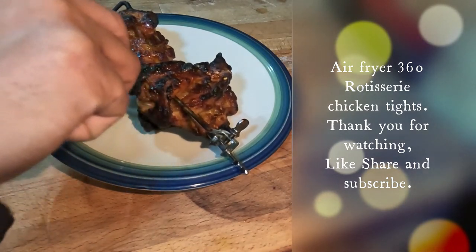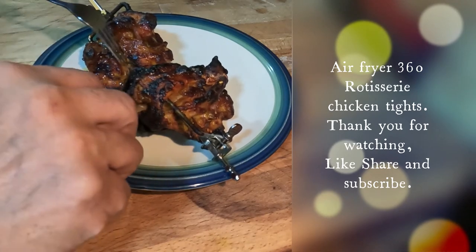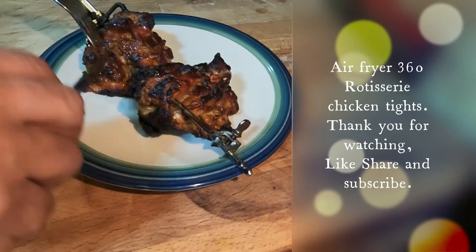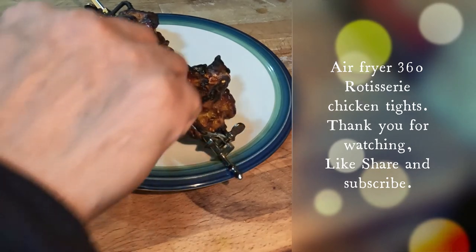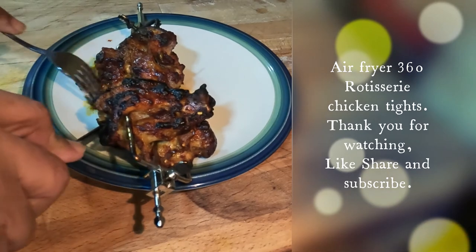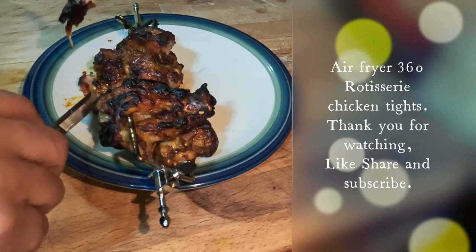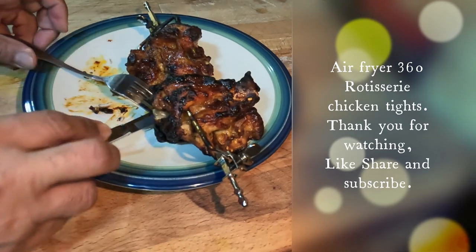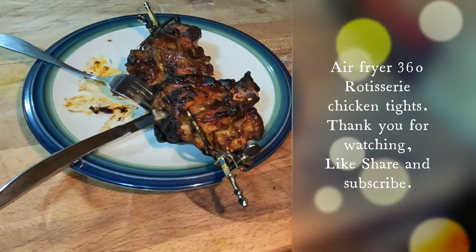It's well done, done all the way through. Fantastic! Took about 35 minutes at 400°F and it's perfect.